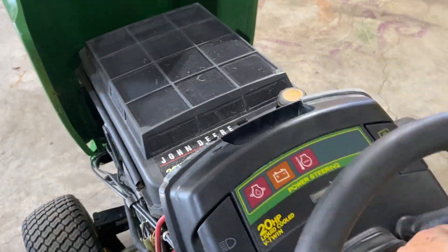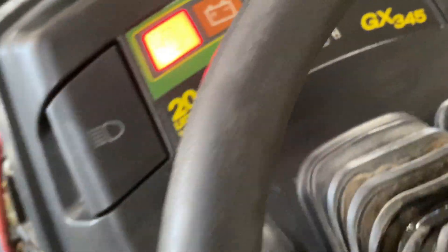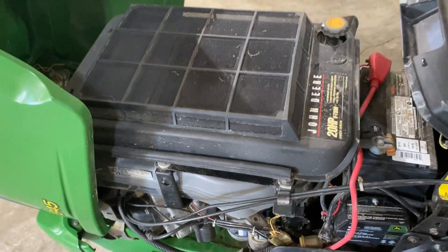Hey guys, today we're taking a look at this GX345. This one has 869 hours showing on the meter. It's got a 20-horsepower FD611V liquid-cooled Kawasaki engine.